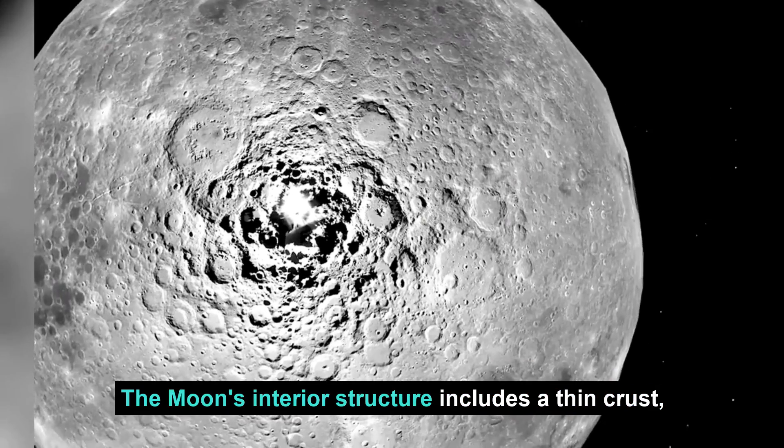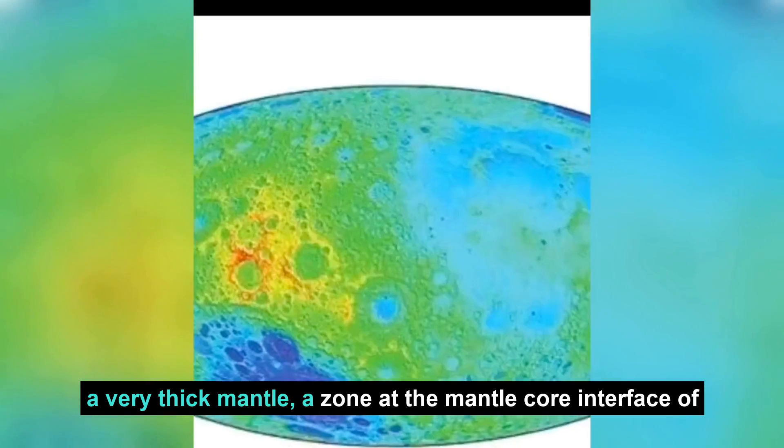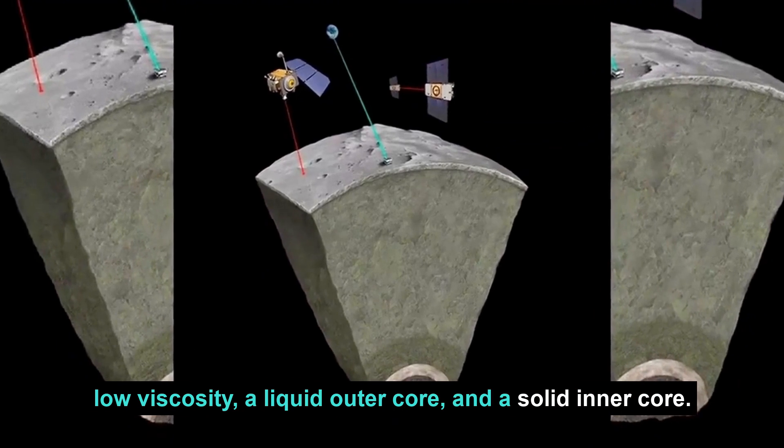The Moon's interior structure includes a thin crust, a very thick mantle, a zone at the mantle-core interface of low viscosity, a liquid outer core, and a solid inner core.